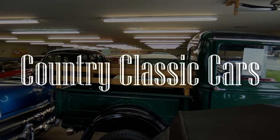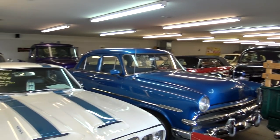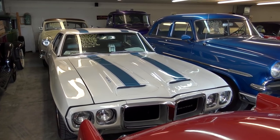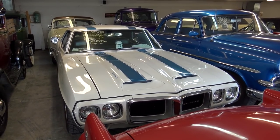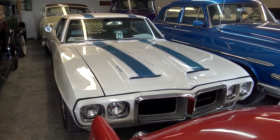Today, once again, I'm coming to you from Country Classic Cars here in Staunton, Illinois. I thought I'd give you a quick look at this 1969 Pontiac Firebird Trans Am. This isn't an actual Trans Am — it is a clone — but they've done a really nice job with it. It's a great looking car, so I thought we'd take a quick look.